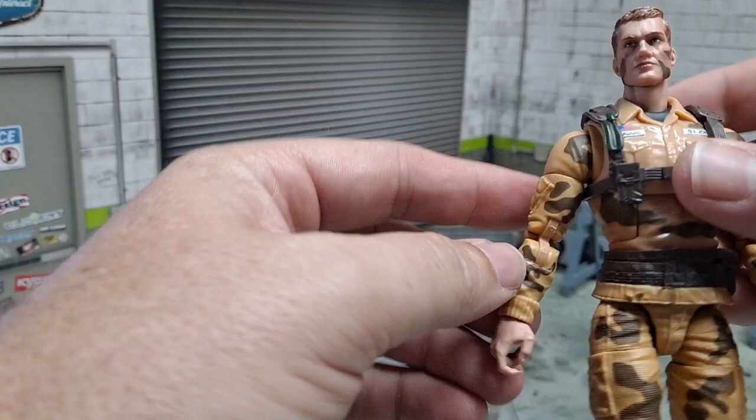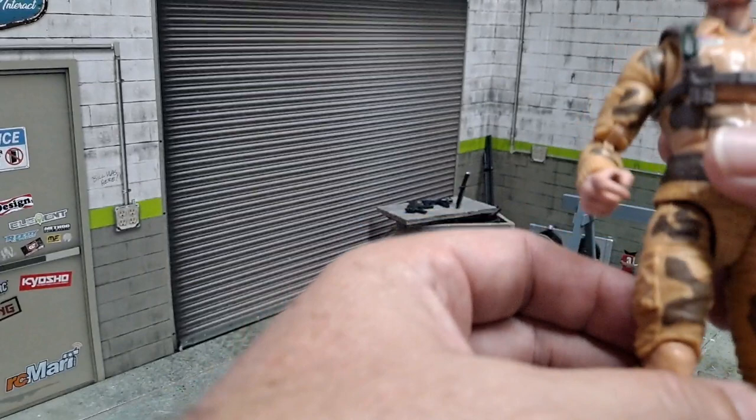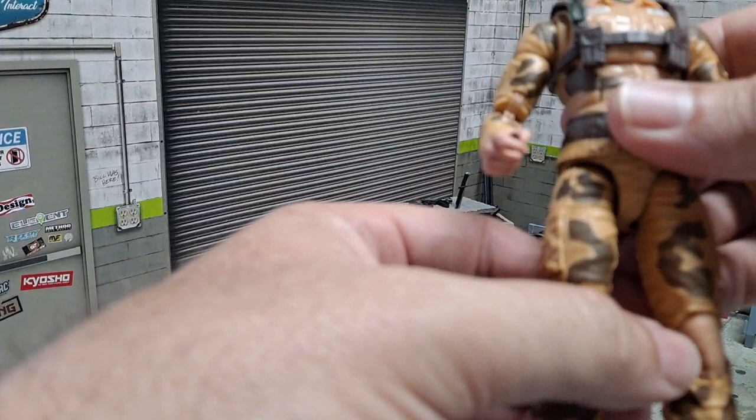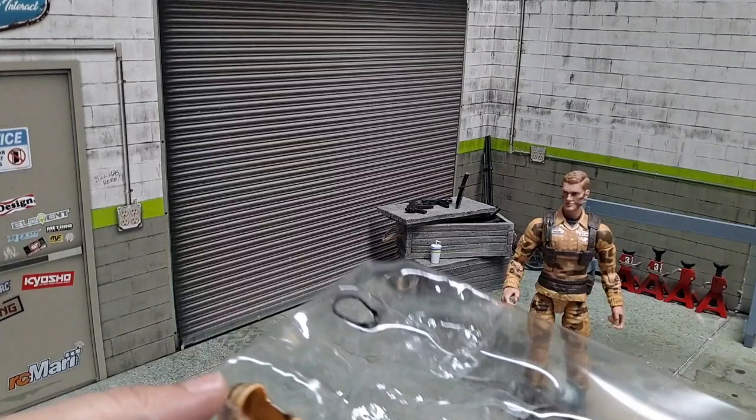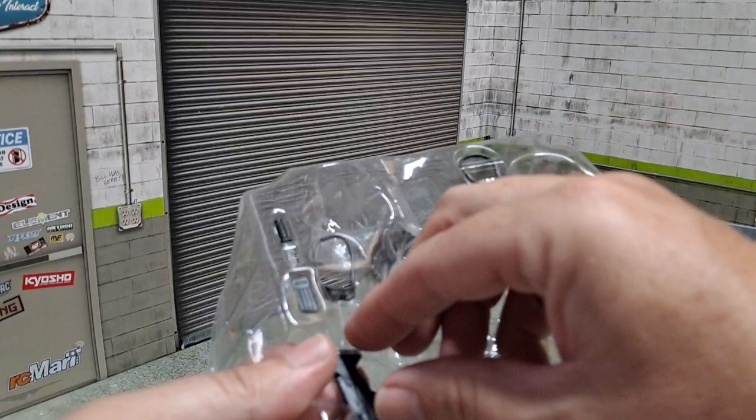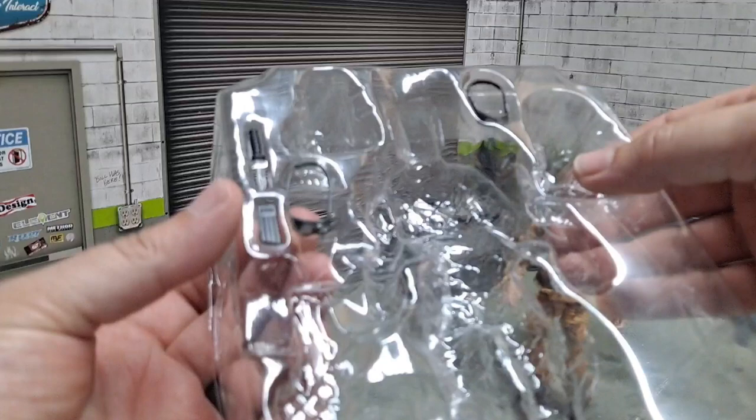Dusty is kind of important to me — he's significant. I didn't have the original as a kid. I had the Tiger Force version, and people are probably going to ask, are you going to revisit your childhood collection and buy the Tiger Force one? To that I say no. Because the only reason I had the Tiger Force one is because I missed the original, but I thought Dusty was cool. What's not to like?